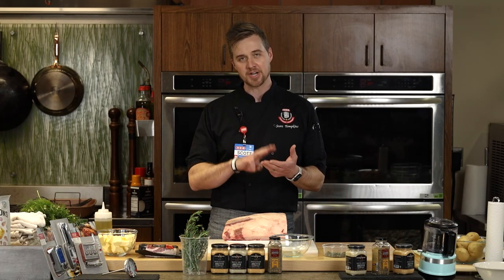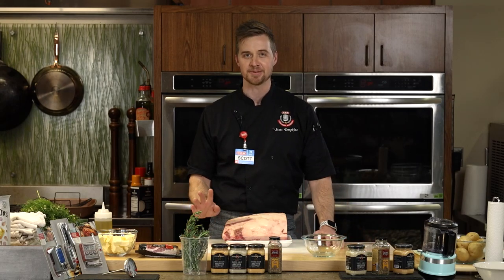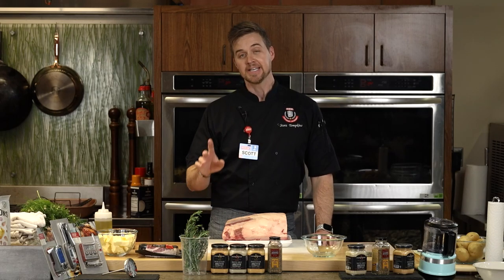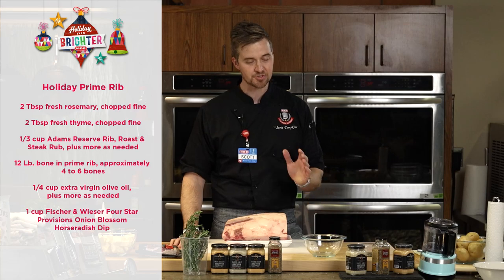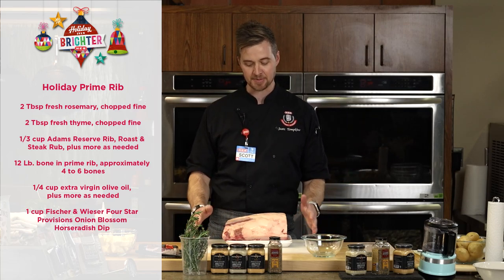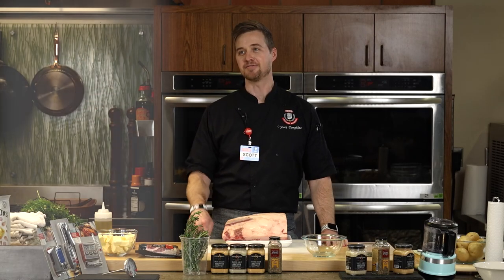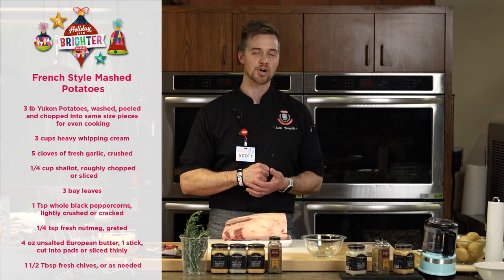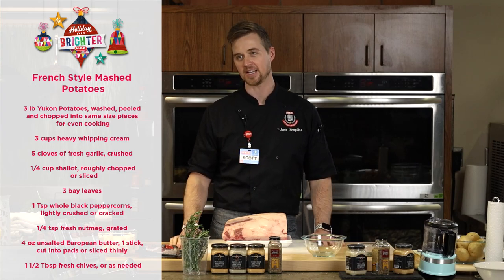We're going to focus on three different recipes tonight. Number one — you can obviously see this beautiful slab of meat in front of me. The menu: we have our prime rib — a holiday-style prime rib, super simple. We're going to take all the intimidation out of this giant, expensive piece of meat. French-style mashed potatoes — a really simple way to make some great buttery, creamy, super smooth mashed potatoes that'll make any table sing.